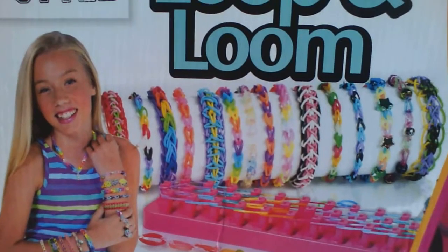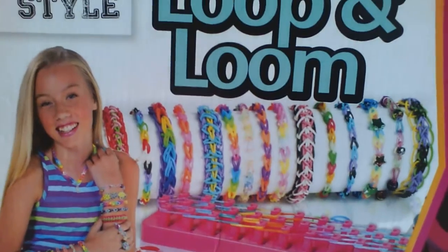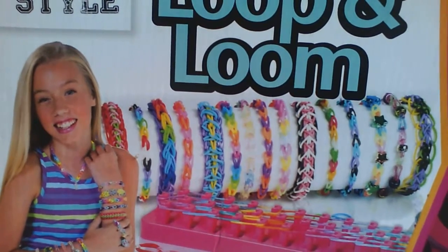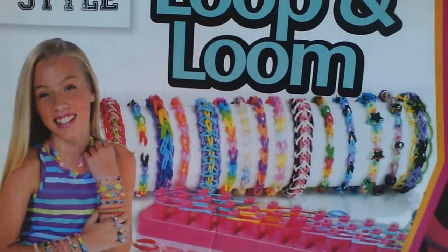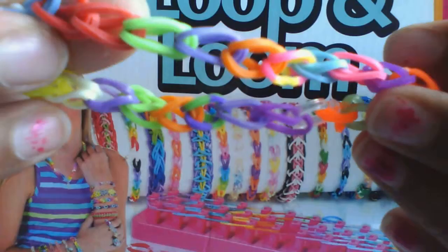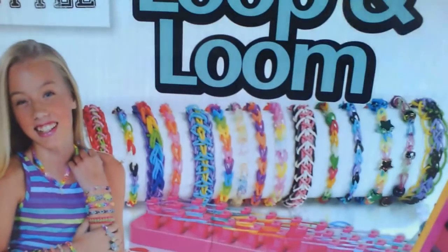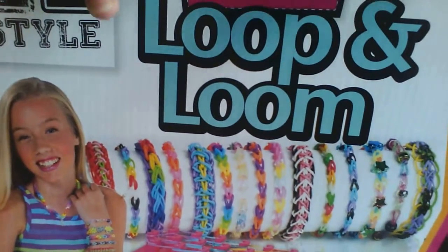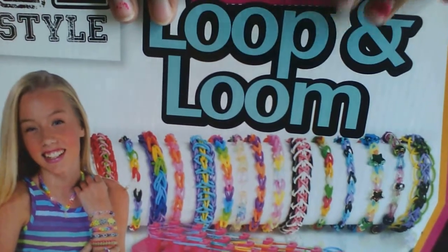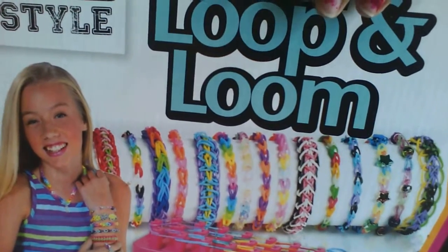Hello everyone, so today this is another video on this channel called New Events and More. Today I'm going to show you how to make a basic cord symbol. I'm using a loom to do that, so you guys can try with different hints and tricks, whichever way. And yeah, so this is what you need.